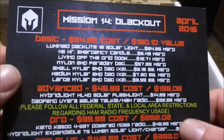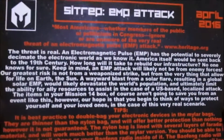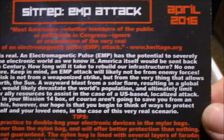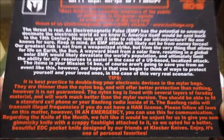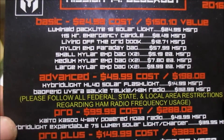Mission 14 Blackout. I'll look at the stuff as I get there. Sitrep. EMP attack. Cool. April 2016. You can pause and read there if you want. So it looks like it's stuff for if the power goes out. EMP attack obviously. And I'll look at the stuff as I go through it.